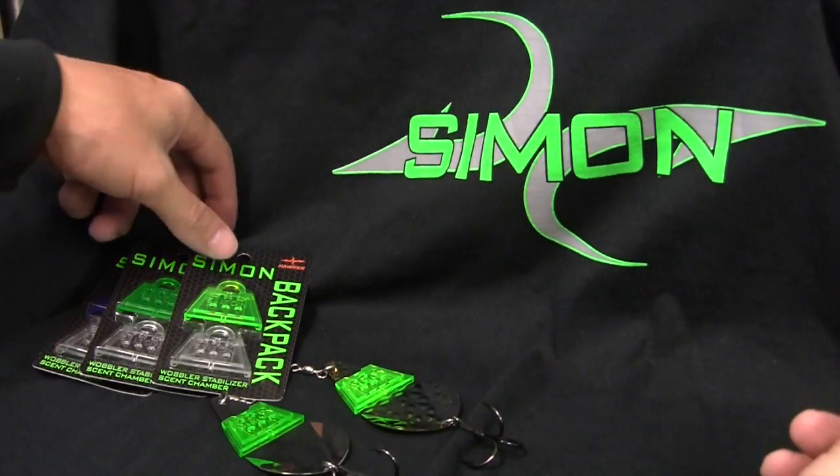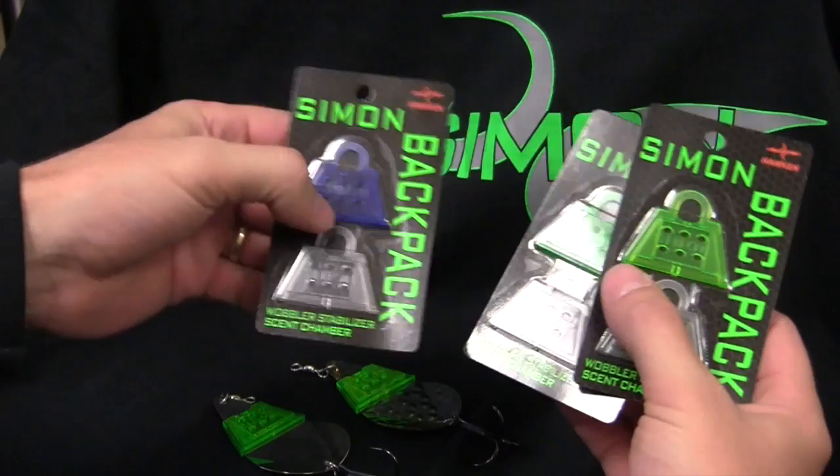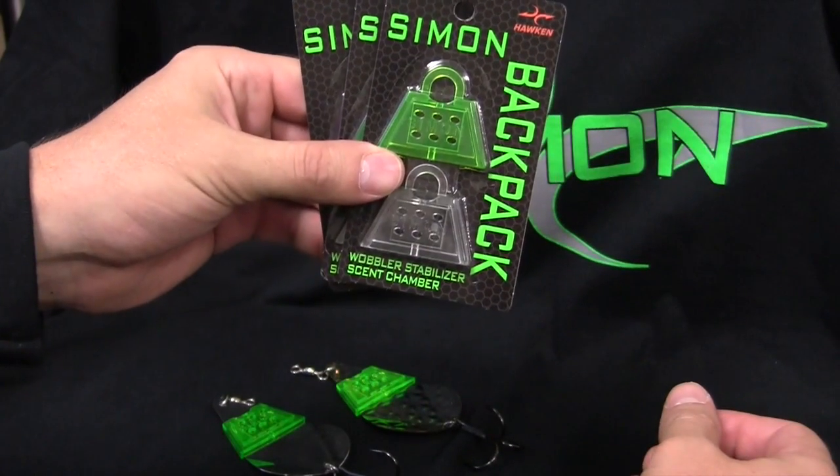Hello, everybody. This is a quick tutorial on the Simon Backpack. You'll notice we've got them in blue, fisherman green, and chartreuse.